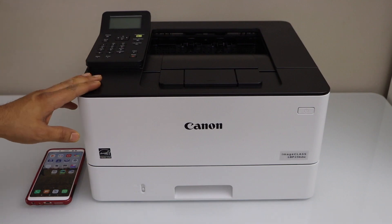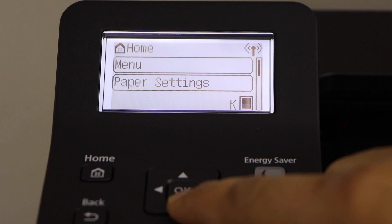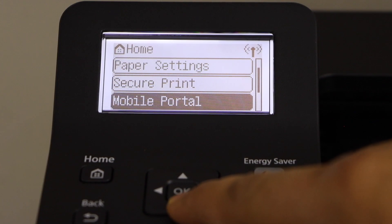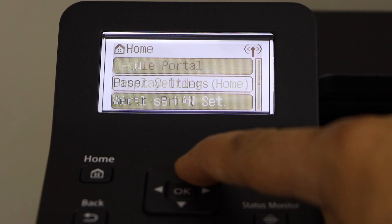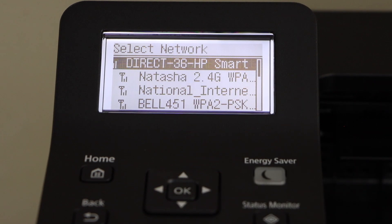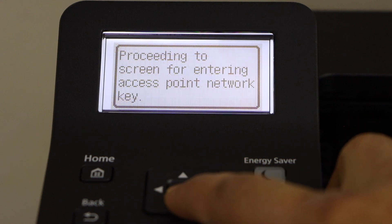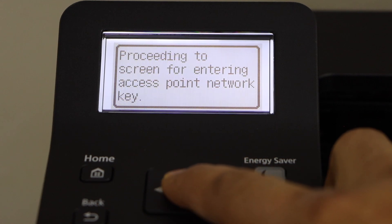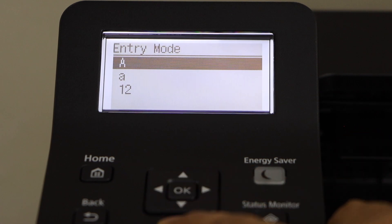Go to the screen, scroll down until you see Wireless LAN Settings, and click on it. It will display the list of Wi-Fi networks. Select your Wi-Fi network and press OK.